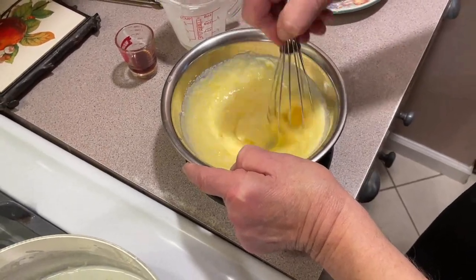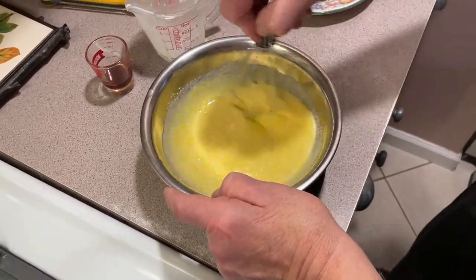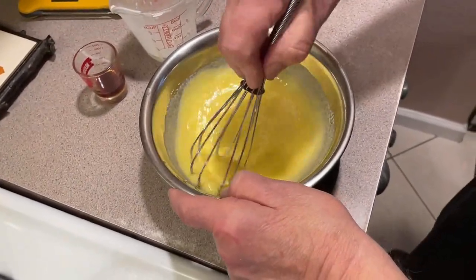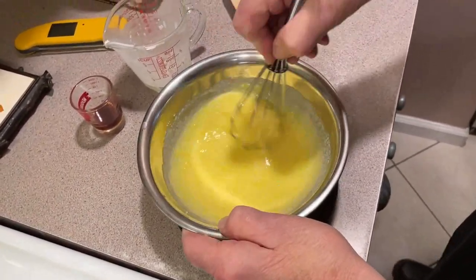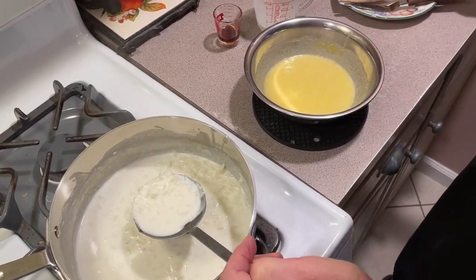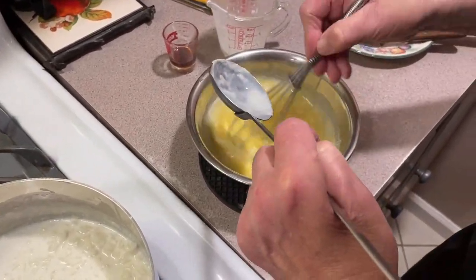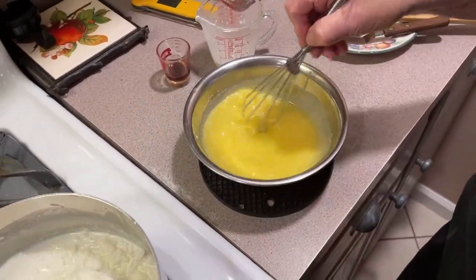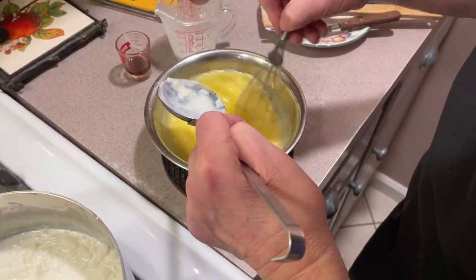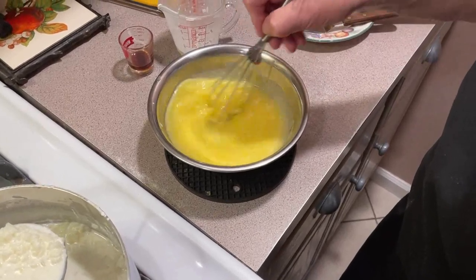This is the most important part of the whole procedure — getting these egg yolks tempered properly before we mix them in, or else you'll have scrambled eggs. We've done this on other videos; you'll see it on our pastry cream and our chocolate pudding. All it is is tempering. We're going to take the spoon and slowly add the hot mixture into this egg mixture here to bring it up to temperature a little bit so we don't curdle our eggs. This is the most critical part of it, but it's no big deal — just be careful, take your time, do it slow, and give it a good three or four scoops to bring it up.